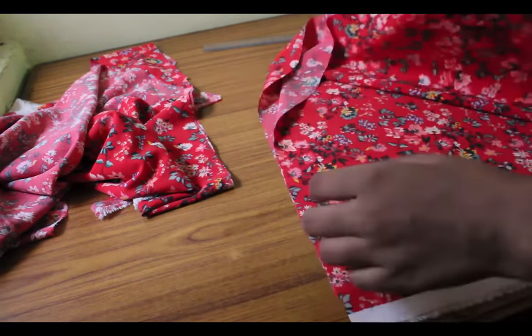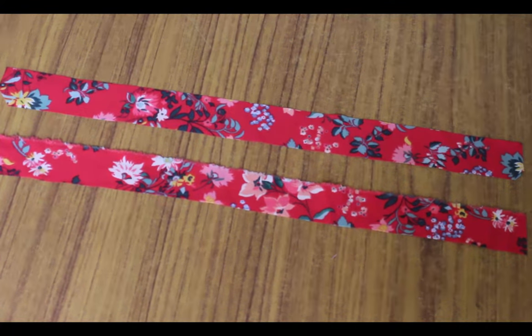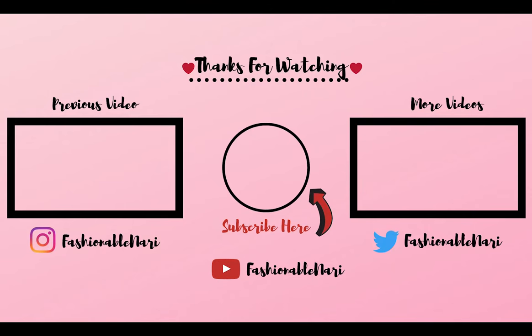Cut 1 inch long straight strips for sleeveless shoulder straps. By using this method you can trace any style that you want and create a number of designs. I hope you like what you see — please consider subscribing for more such fun DIY videos. See you in the next one. Bye-bye.